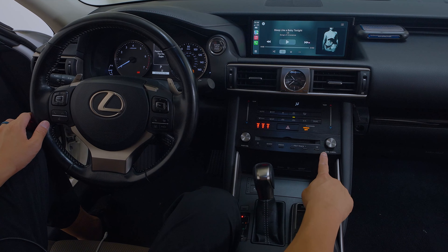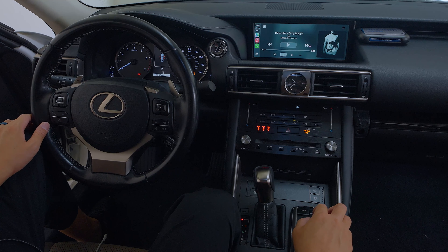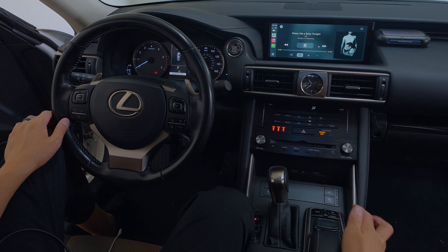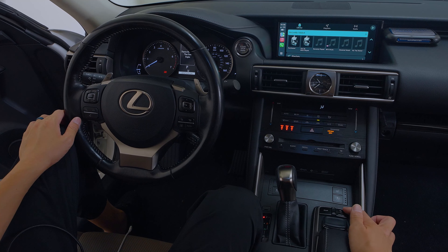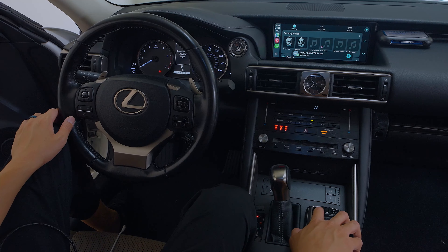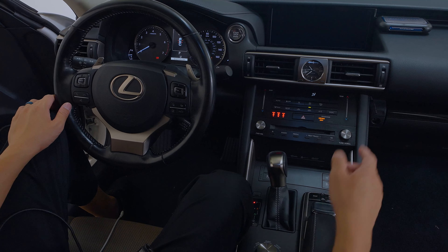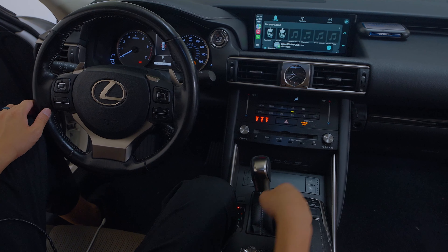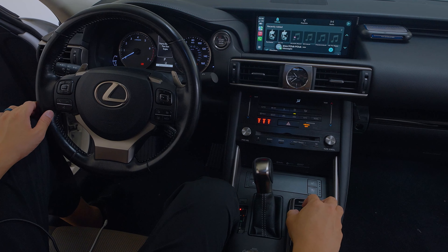You can also pause and play music. On top of that, you can also utilize track up and down as well. This works as a back button, the menu button will summon Siri, and then pressing the map button will take you back to the native factory screen. Pushing and holding the map button again will take you back into the CarPlay screen.